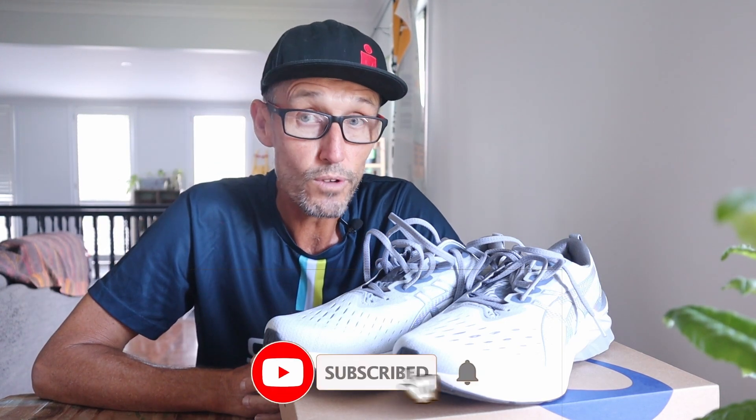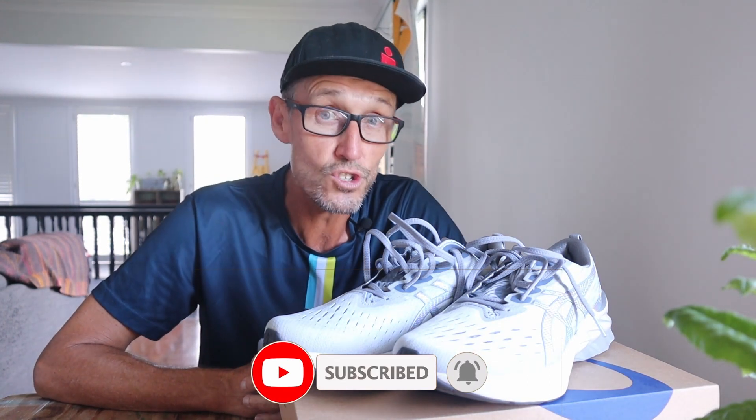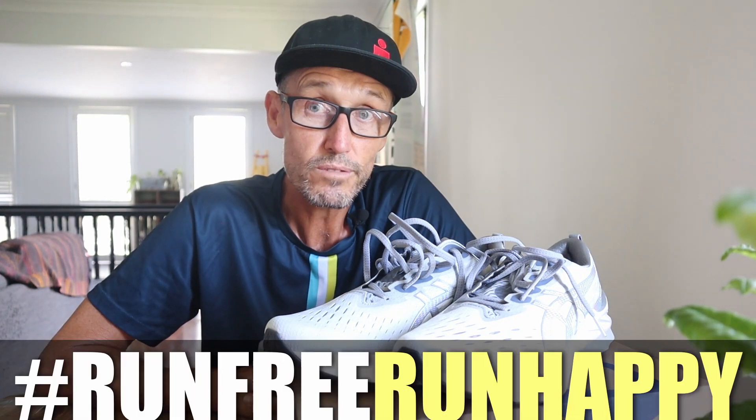Have you got the Asics Nova Blast 2? If you do, let me know in the comments what you think of the shoe. If you've made it all the way to this point in the video, I really appreciate you watching. Make sure to give it a thumbs up if you enjoyed it, and a comment would be really appreciated too, because likes and comments do help the channel grow. That's it for the Asics Nova Blast 2 — hope you've enjoyed this video, and I'll catch you sometime real soon. Until then, run free, run happy.